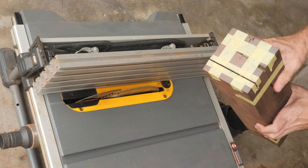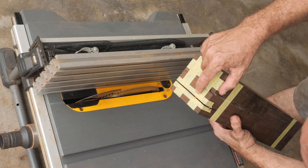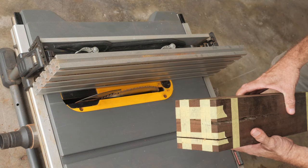Let's have a look. You can see the cut is on the correct side of the line. We can trim it later on with the rabbet block plane. So we can make all the cuts without any further measurements.